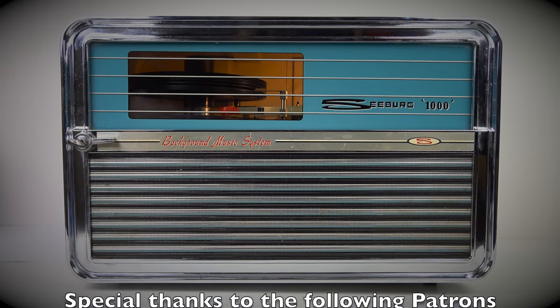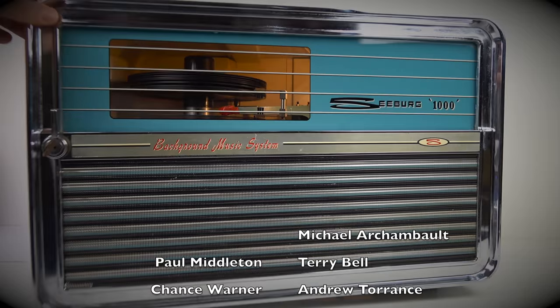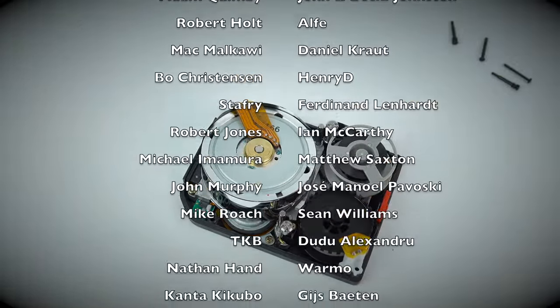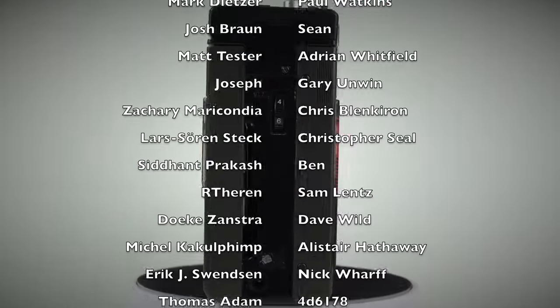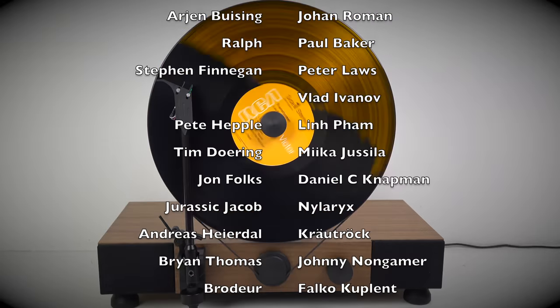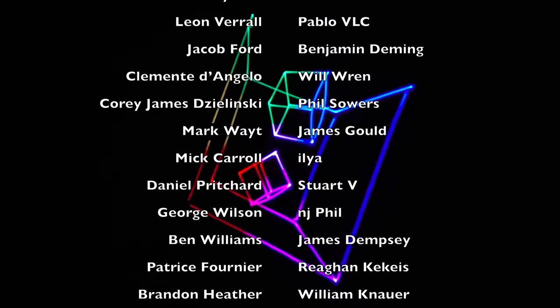But that's it for the moment. As always, thanks for watching. I'll see you next time.